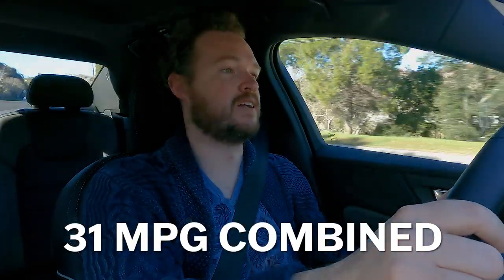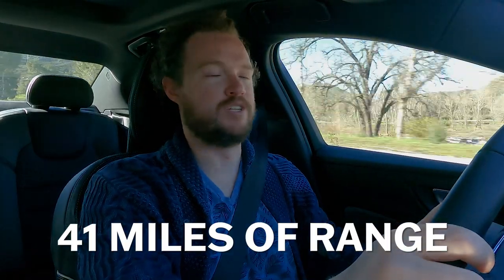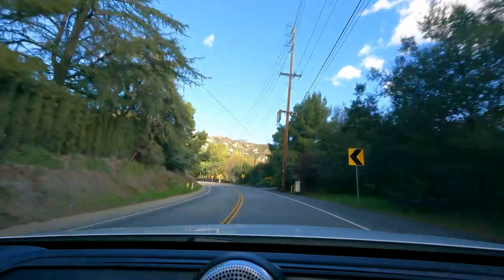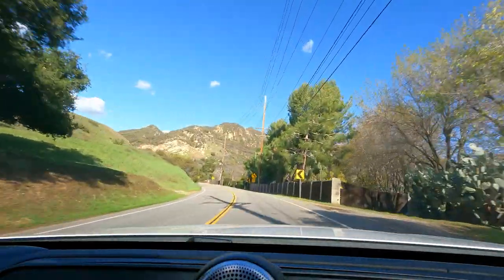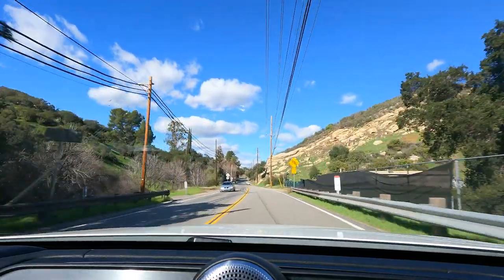The Volvo S60 Recharge's greatest trump card over its competition is fuel economy. The EPA says you'll get about 31 miles per gallon combined when driving it as a gas-electric hybrid, but that's only after you've depleted the 41 miles of pure electric range on a fully charged battery. 41 miles is plenty for most people's daily commutes, and that's where plug-in hybrids make tons of sense — you keep driving and refuel the engine at any gas station without worrying about range. Most people can do their entire daily commute on electric power and recharge overnight on a 110-volt outlet, while still having long-range flexibility on road trips.